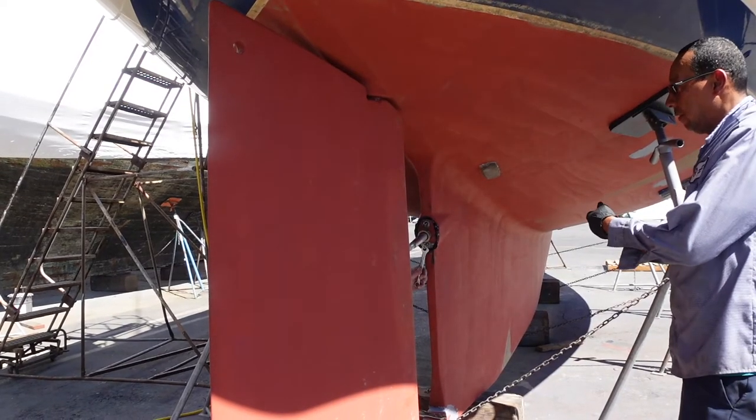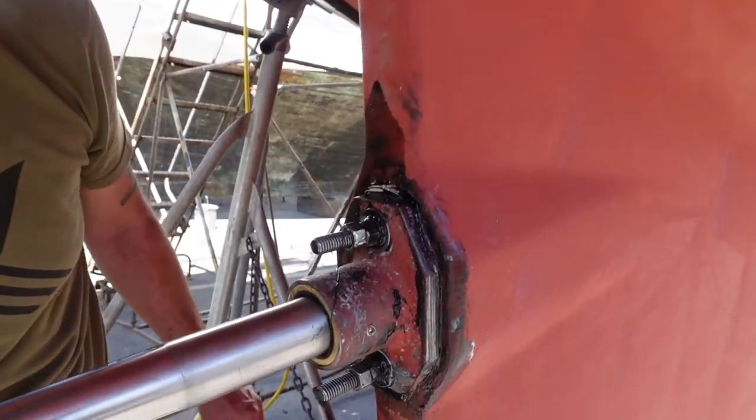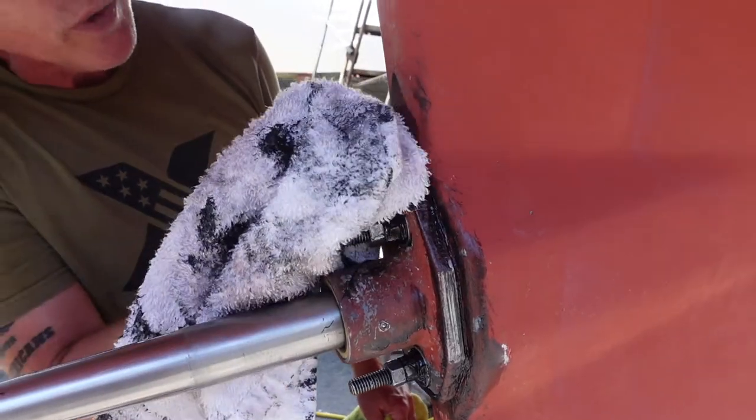And in this way, you can remove the bearing at any time — that's an interesting way to do it. It'll be easier next time. Hopefully we never have to do it. Well, she's all put back together, and we are going to splash shortly.